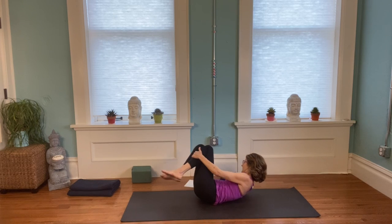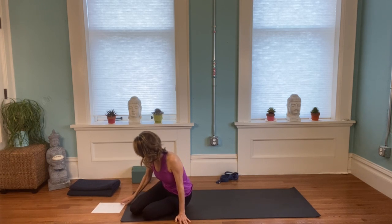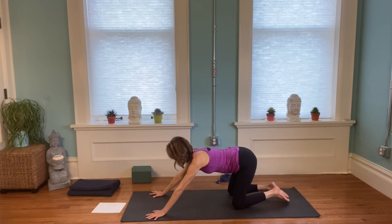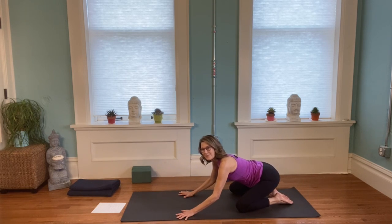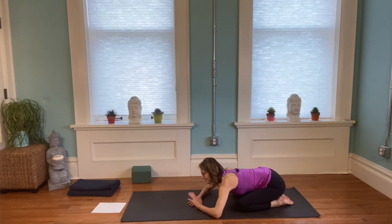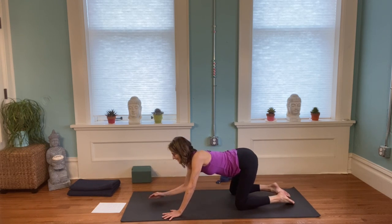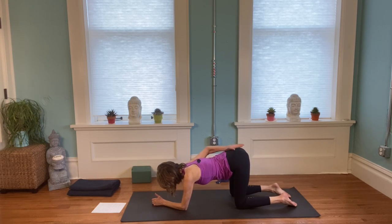Roll to your right side and press yourself all the way up. We're going to come into child's pose. Come into this position where your knees are wide and your big toes are touching, then sit your hips back and let the head rest. All of our bodies are different, so if it's not possible to get your hips back to your heels, no worries. Another variation is to come onto your forearms, create a lumbar curve, let your bottom stick up and let your head bow.